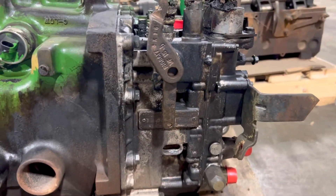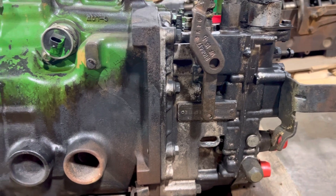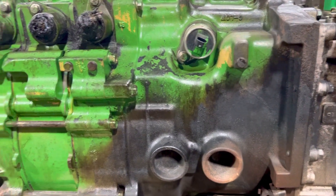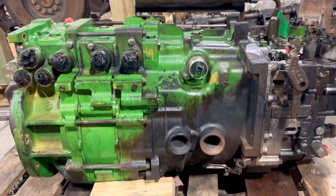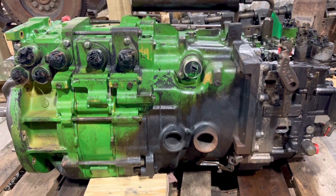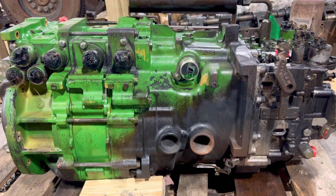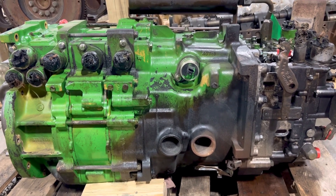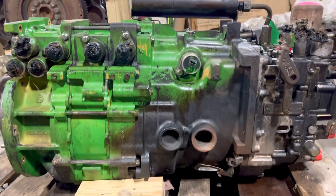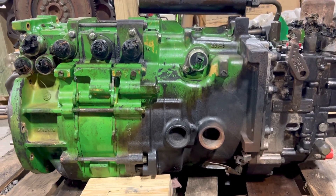We'll put a new pump cover in it, or resurface the pump cover if needed, then put it back together. A 7000 series power shift transmission is pretty hard to find — you can't buy them new, can't buy them complete. This is about the only way you can buy one complete if you can't repair yours.